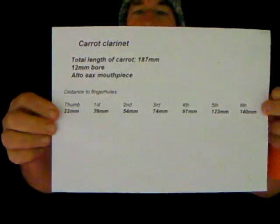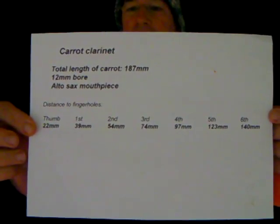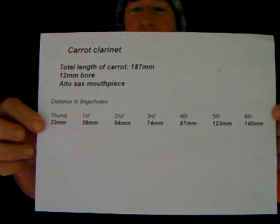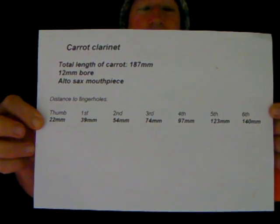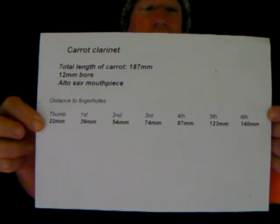In terms of the measurements of the finger holes: the overall length is 187 millimeters, the thumb hole is 22 millimeters, the first finger hole is 39, second finger hole 54, third finger hole 74, fourth finger hole 97, fifth finger hole 123, and sixth finger hole 140 millimeters. As I said, I've already marked those finger holes.